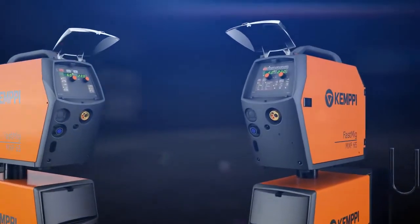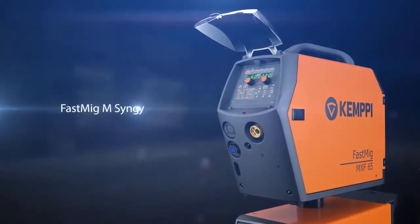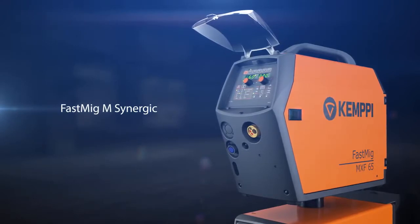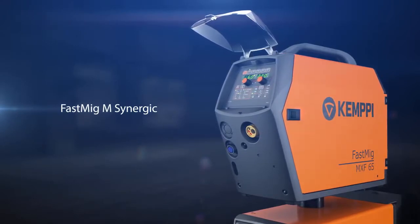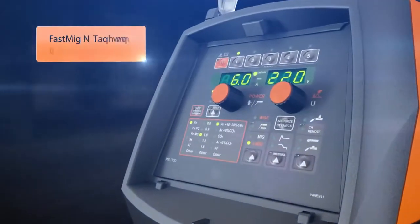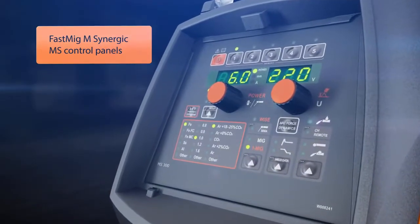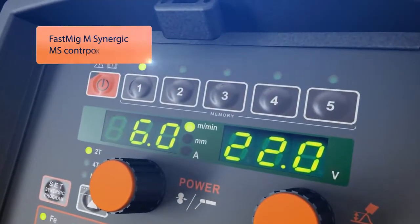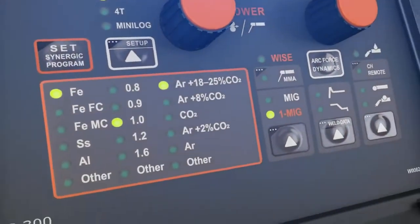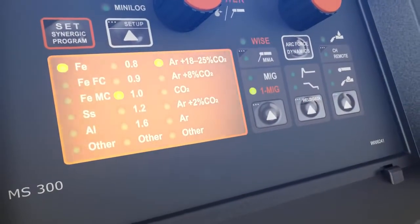For demanding industrial welding applications, you can choose the FastMIG-M Synergic package. It contains a multitude of useful functions that make your welding more easy and more efficient. Everything is presented in a clear control interface, allowing easy usage of memory channels and showing the selected Synergic welding program clearly on the panel.